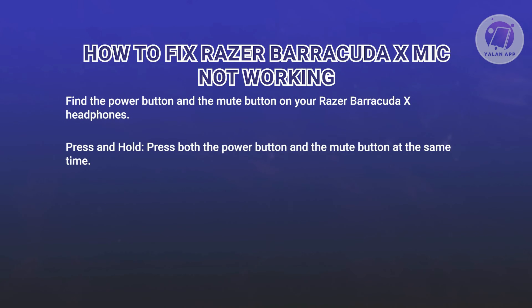Now, press both the power button and the mute button at the same time. You'll need to hold both buttons down together at the same time.